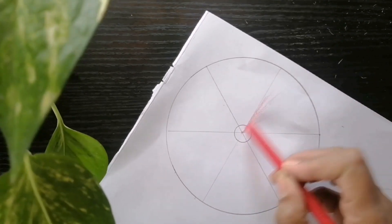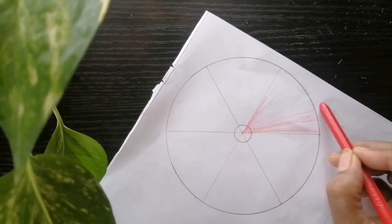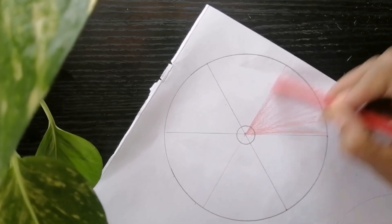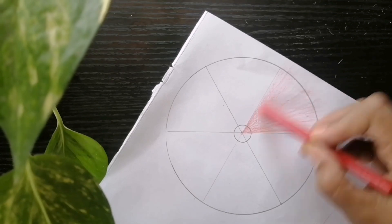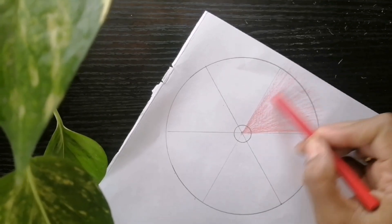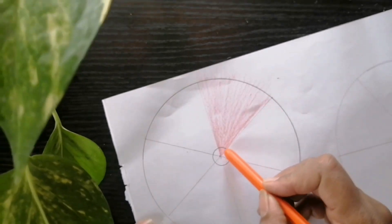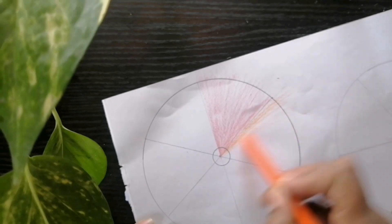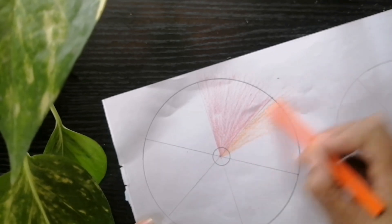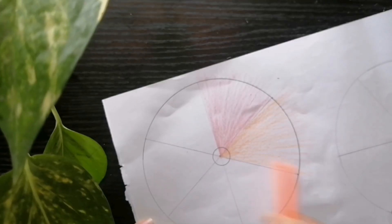Color the parts with red, orange, yellow, red, blue, and violet. Make it with the colors: red, orange, yellow, blue, and violet.